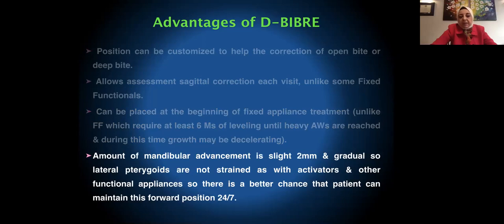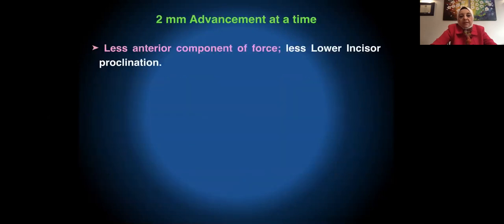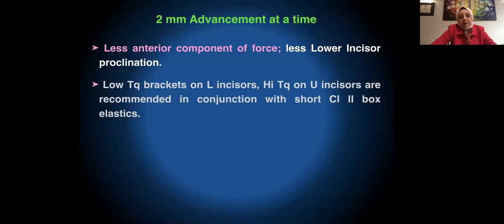The amount of mandibular advancement is slight — only two millimeters — and activation is gradual so the lateral pterygoids are not strained. There is a better chance the patient maintains this position 24/7. Since the slide is only two millimeters, the anterior component of force is much less than with activators or functional appliances, so there should be less lower incisor proclination. Sometimes I use low-torque brackets on the lower incisors and high-torque brackets on the upper incisors when concerned about this drawback while using Class 2 elastics.